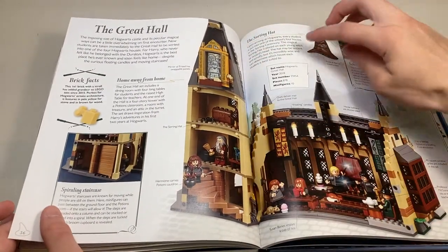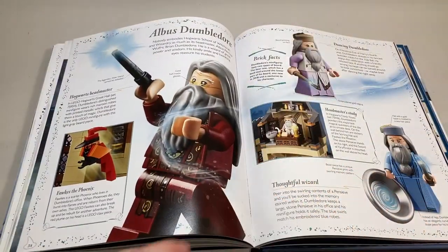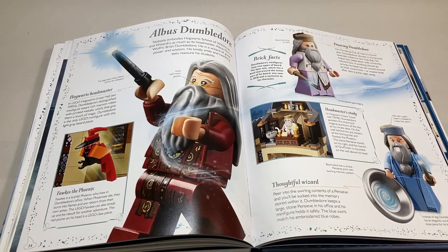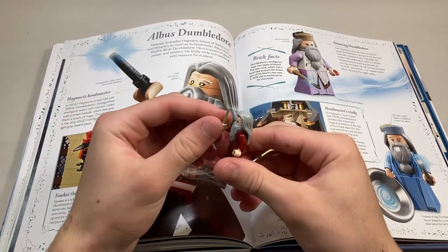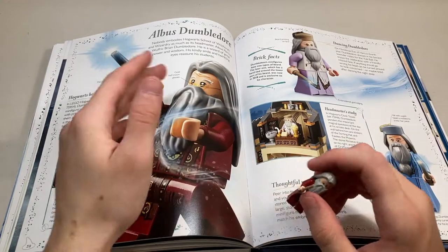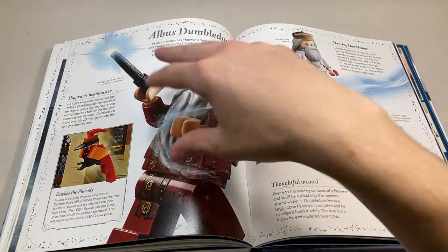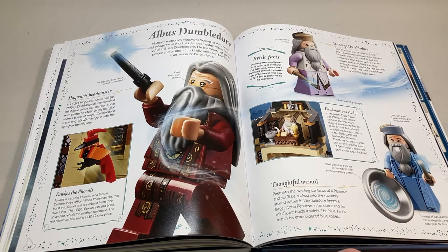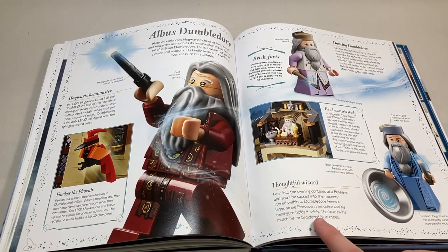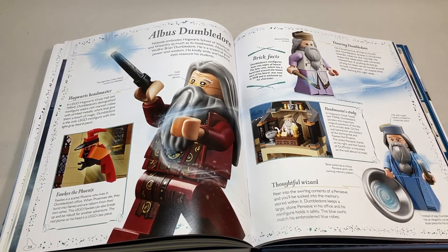They talk about the Great Hall here — some more brick facts and information about the set itself and the sorting hat. Moving on, we come to the page for Albus Dumbledore, and I do have a big problem with this — this is when the first error comes into play. This wand right here is black, but Dumbledore should have his tan wand. You can see that over here and over here. I don't know why they gave him a black wand — it doesn't fit with this character and the continuity, and it's a pretty glaring error because it's a huge picture. There's also a weird tidbit saying the blue swirls of his pensive match his embroidered blue robes, which I don't really see.